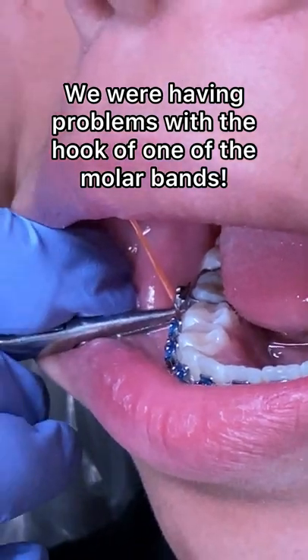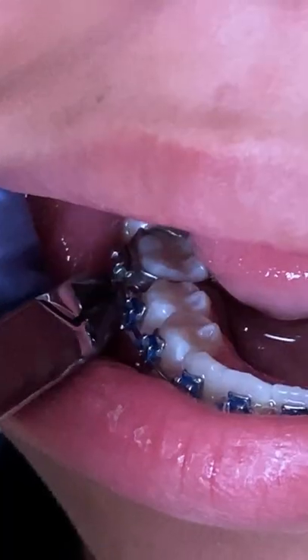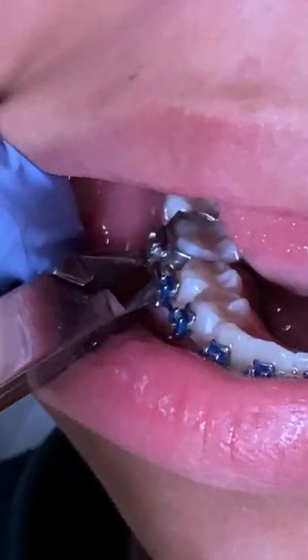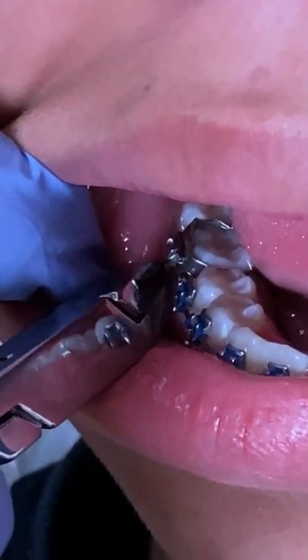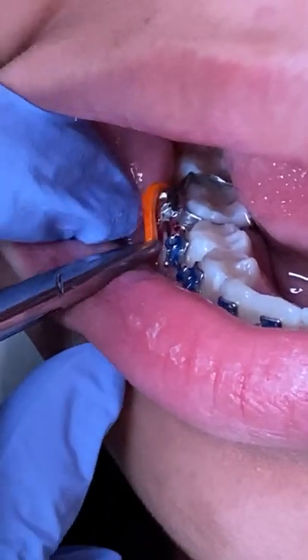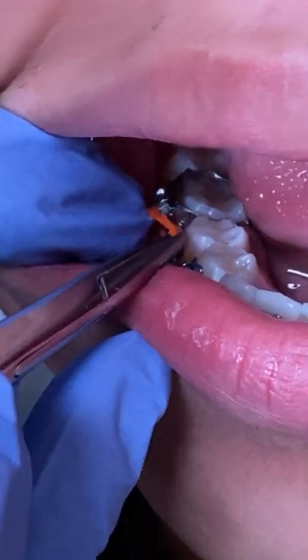This patient is wearing rubber bands — one on each side. We're going to try to move the little hook where the rubber band is supposed to go. Sometimes if that's in the way or if it's too dug into the gingiva, then it needs to be moved.